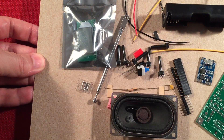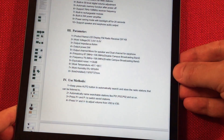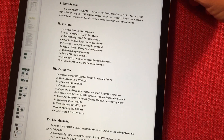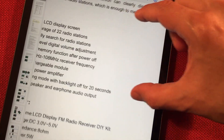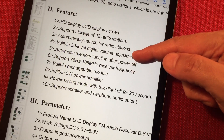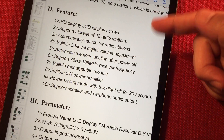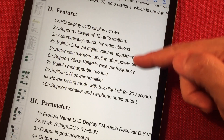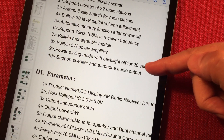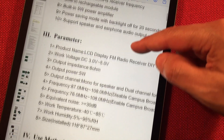Don't forget the speaker. I'm going to bring in my iPad — this is what I downloaded. You can use an iPad, iPhone, or any device that does QR codes. You can go through here and see what it does: 22 radio stations, it can automatically search, and I think you can manually tune as well. Built-in 30-level volume. LCD screen. This has a 5-watt amplifier. It's got a power saving mode.